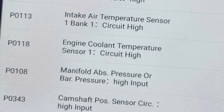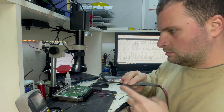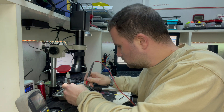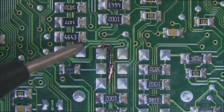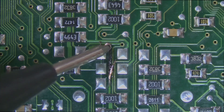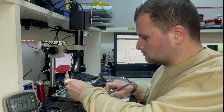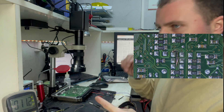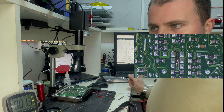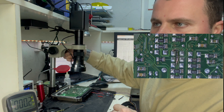Right now I'm going to power this ECU. I want to check that trace, and here with the probe I can tell I have 13 volts. So the driver for these sensors is still okay. Restoring that trace should be enough to repair this ECU.